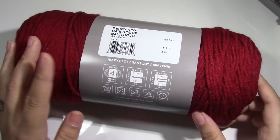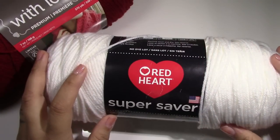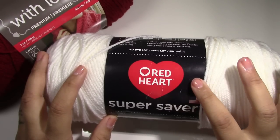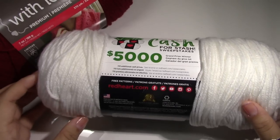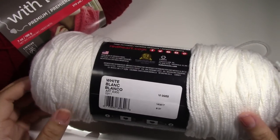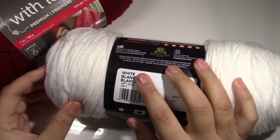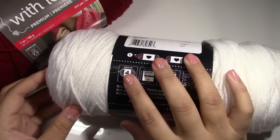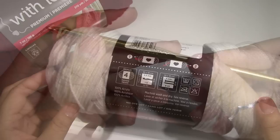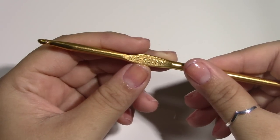And of course this is a medium 4 worsted weight yarn. The second yarn I will be using is Red Heart Super Saver. They also have a Red Heart with Love, but I am using Red Heart Super Saver because that's the one I have. I am using the color white, and this is also a number 4 worsted weight yarn. For today's project I will be using an H8 5mm crochet hook.